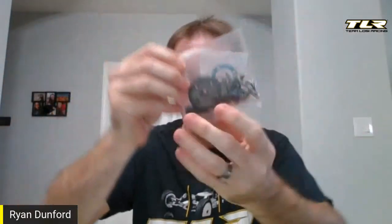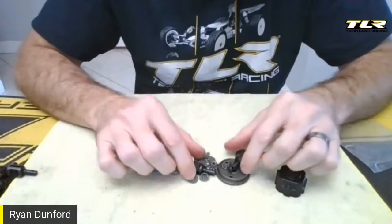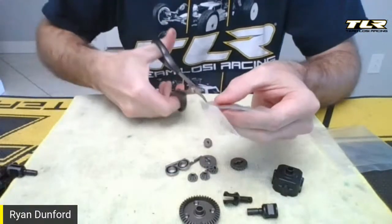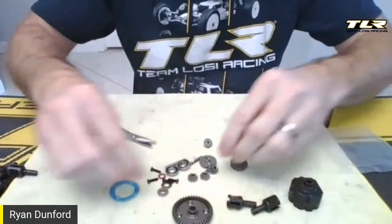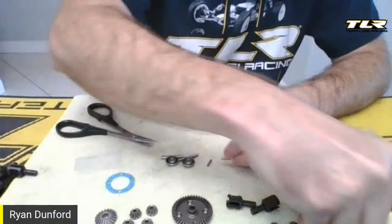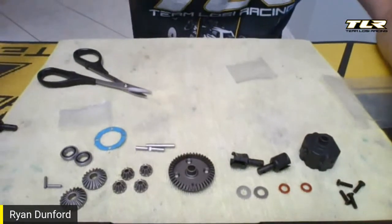Open one bag at a time when building the 8X Elite — or 8X, 8XE, or a future 8XT. Open one bag, pour out the contents, build one diff. That way you won't mix up all the parts. Here's my rear diff: I've got a rear ring gear, rear out drives, and the rest of the parts. There's everything I need — screws, diff pins, some bearings.